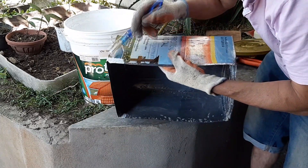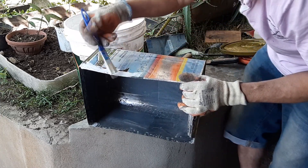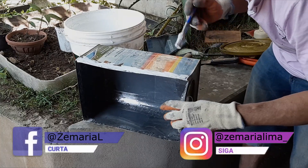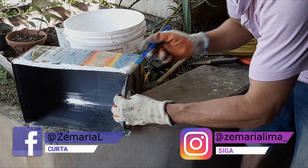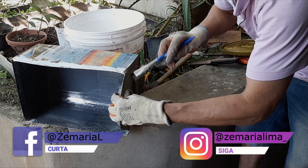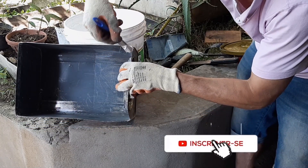E aqui, eu vou fazer só isso aqui nas emendas. Olha que barato, gente. Já que eu tenho essa tinta, que é muito boa — caso vocês quiserem entrar em contato com o fabricante, é dryleves.com.br, gente. É só vocês entrarem lá e vocês vão acessar. Tem todas as informações. Então, eu passei aqui — vai virar um plástico — e já vai tirar todos os riscos.